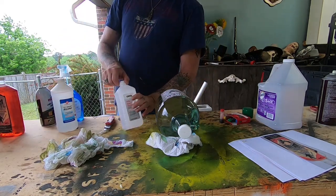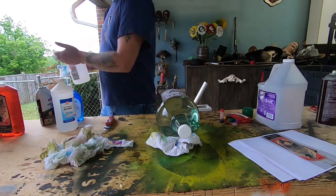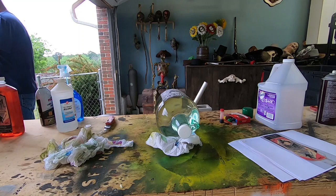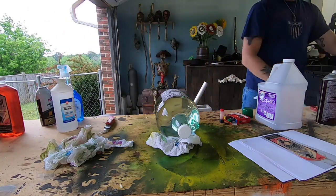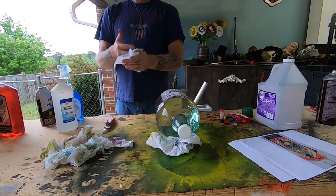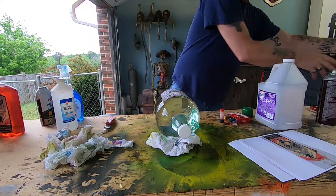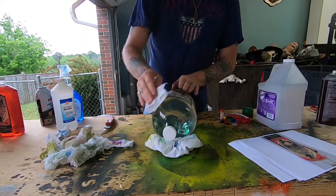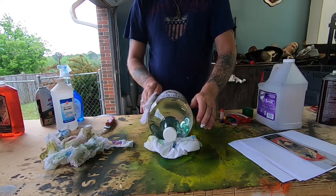What I've got in these jugs is actually alcohol. I use that to clean my hands off when working with the Super 77. Let me spread this label out a little more — okay, that looks pretty good.